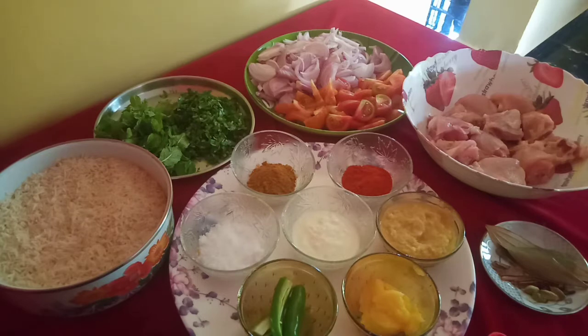How to tell the chicken and the chicken? I will tell you about the chicken. I will eat the chicken. I will add the chicken to the chicken.